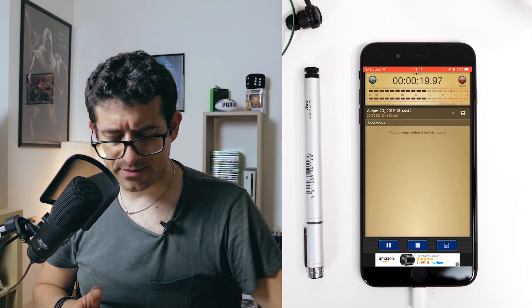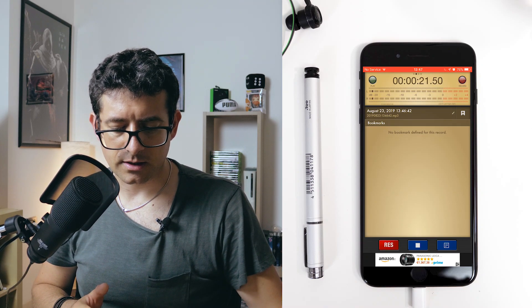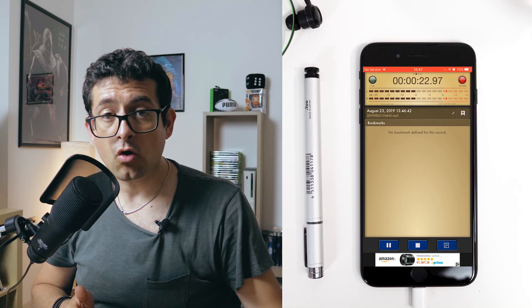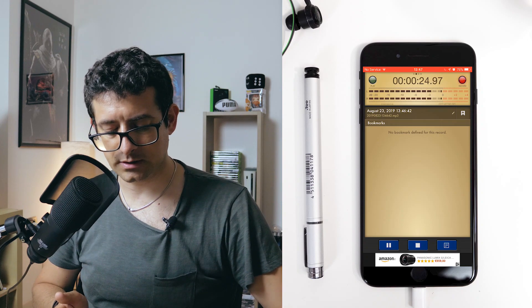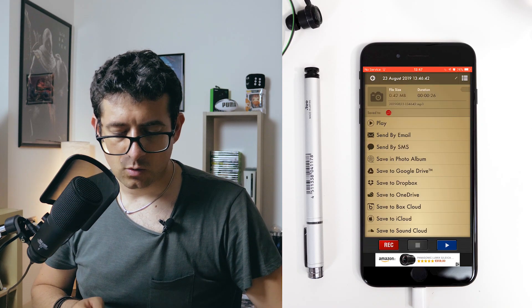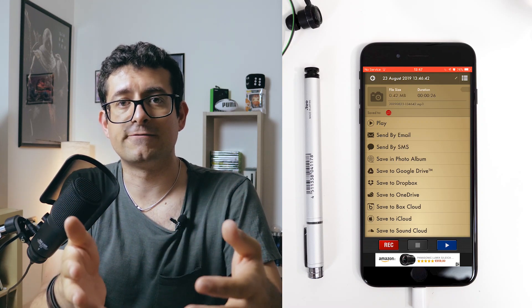Once you are done, you can either pause the recording so you can do something else and then restart at any moment, or you can simply close the recording by tapping the stop button. When this is done, it's very simple — now we can move into exporting the file.